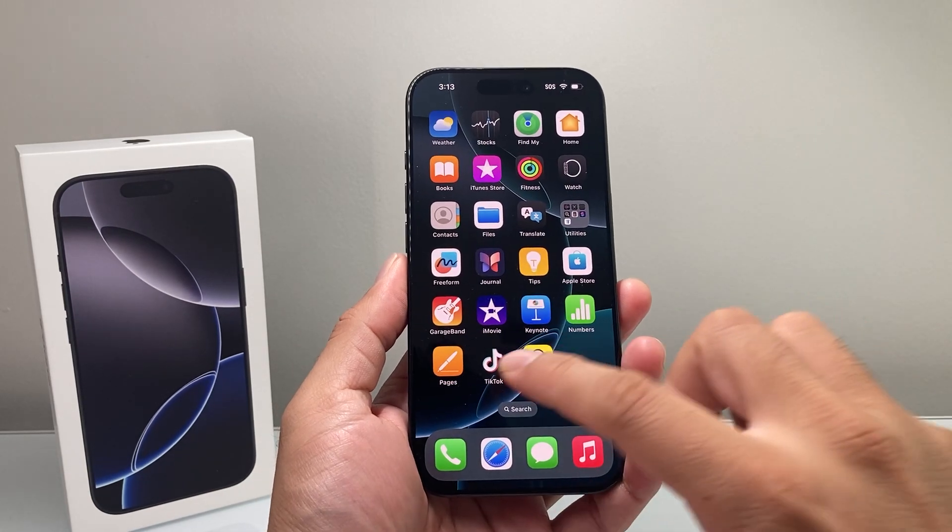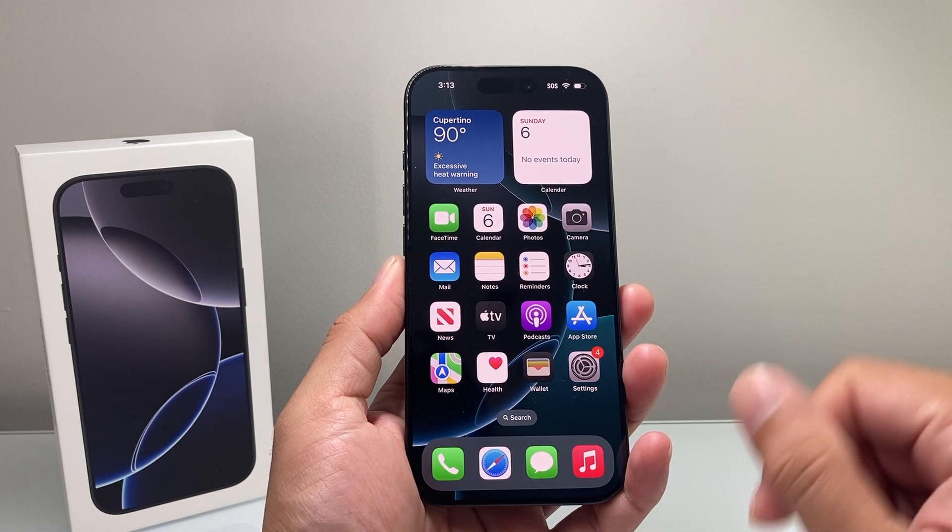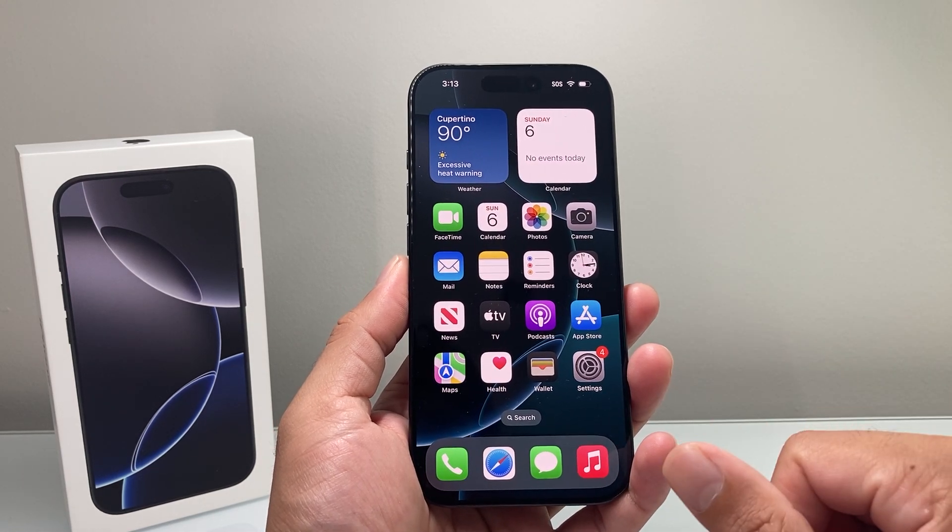Hey everyone, Tech Nementor here with a video for you guys. In today's video, I'm going to show you how to factory reset and erase everything on your iPhone 16 Pro. So let's get started.